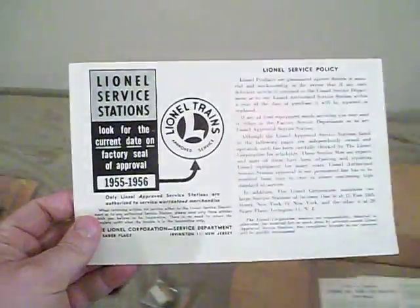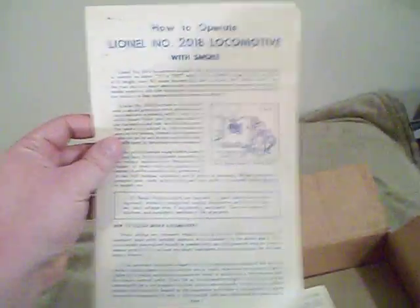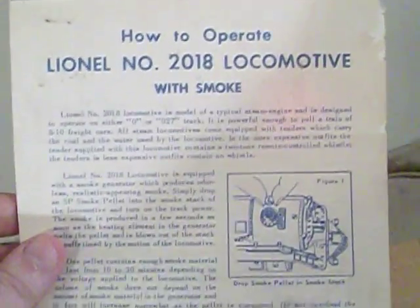Here's a Lionel service station manual, which basically shows all the different places around the country that were service stations for Lionel trains, including a section on Indiana, which is where I'm from — pretty cool. And here's an instruction manual on how to operate the Lionel number 2018 locomotive with smoke. It tells you how to operate the engine, includes the warranty, and on the back side gives you an important notice about lubricating your equipment. Look at this — a Lionel lubricating maintenance kit for $1.95. That's like $25 or $30 now — I wish that was still around.